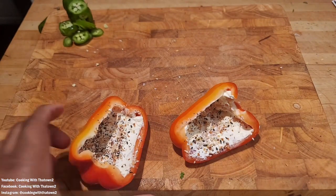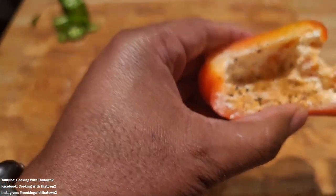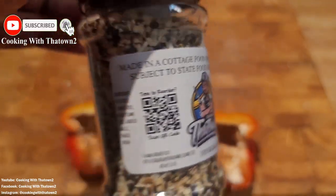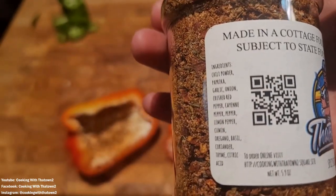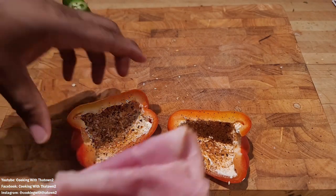We're seasoning with our everything bagel seasoning as well as a spicy seasoning. If you'd like to purchase any of our seasonings, the link is in the description box below the video. We've now seasoned up our cream cheese and we're going to start making our sandwich.